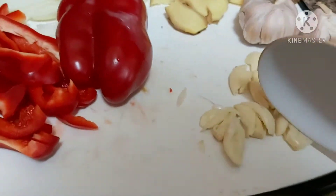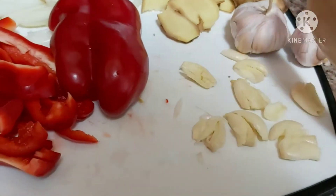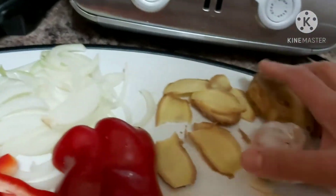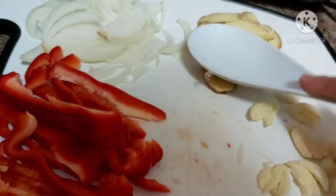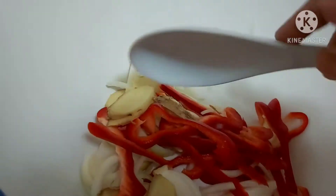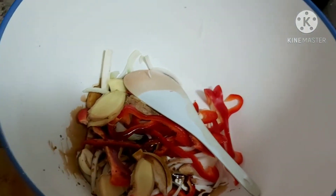What I did is I pounded the sibuyas or garlic and also the ginger. I will just put all the spices together — the garlic, the ginger, white cooking onions, and the atsal red bell pepper — into my mixing bowl. There you go, my nice fresh colorful spices.